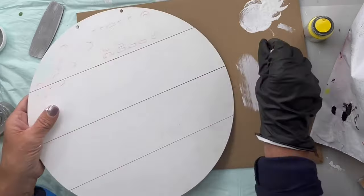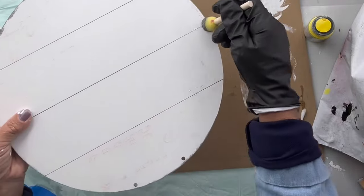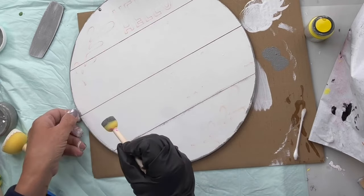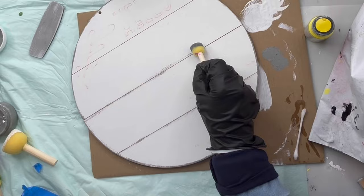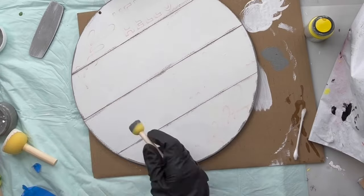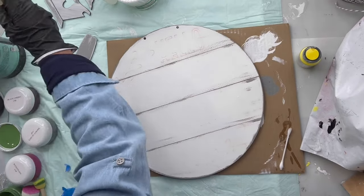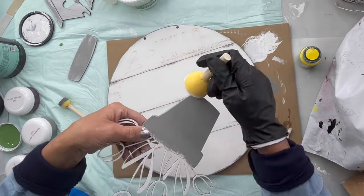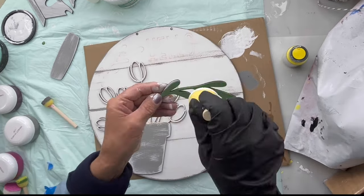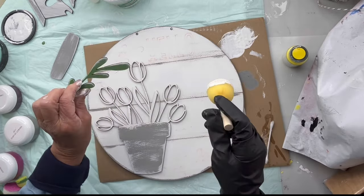Then I did a dry brush over the gray on the birdhouse, and I took some of the smoky quartz and dry brushed around the edge of my panel and through all the slats. I really wanted the slats to stand out and give it that rustic spring garden vibe. You can do as much or as little of this as you'd like. Then I dry brushed my pot with white — using very little paint on my dabber as I scoot the white on the edges and across the tops.